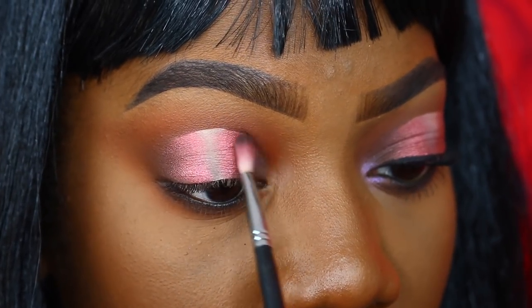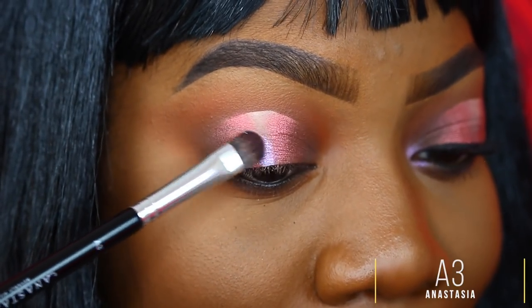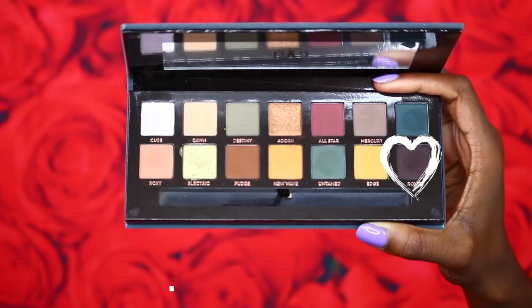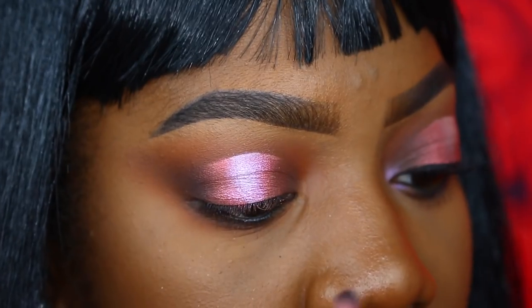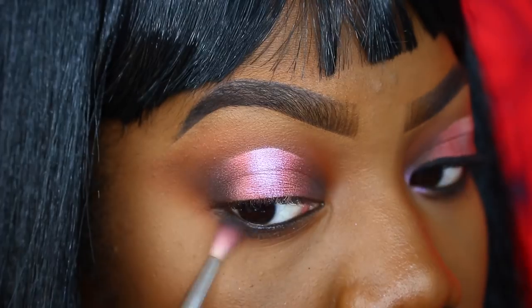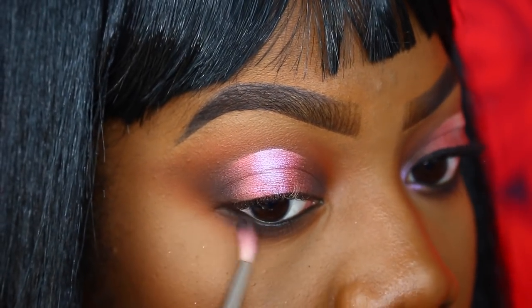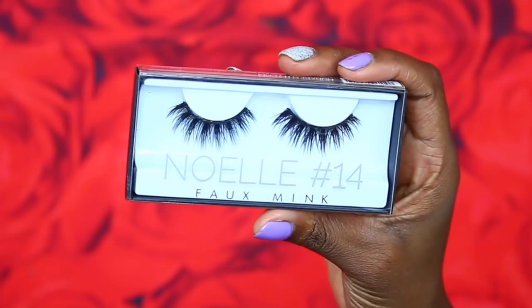Taking the shade Tart from the Deuce palette, I'm placing it right in the center of the lid. Then I'm taking a little bit of Rowdy from the Subculture palette and placing it on the outer edge for a bit more depth, and also in the inner corner. Whatever's left on the brush I'll take along my lower lash line to smoke things out. I'm placing Tart in my inner corner as a highlight — and that's pretty much it for eyes! I'll do my eyelashes and eyeliner off camera. For lashes today I'm using the Noel lashes from Huda Beauty.